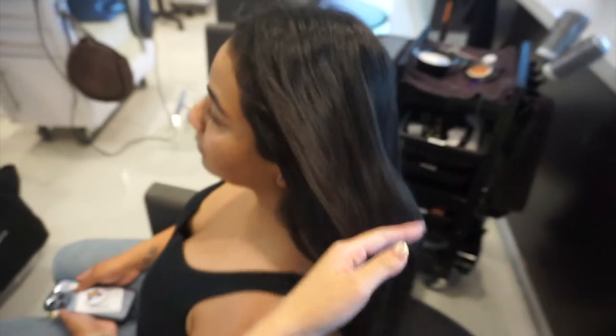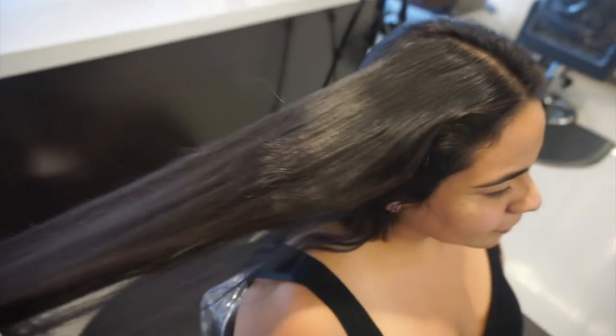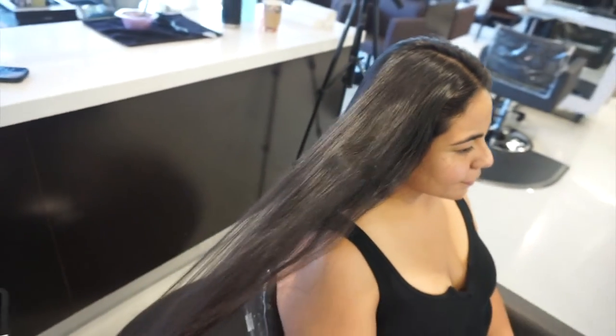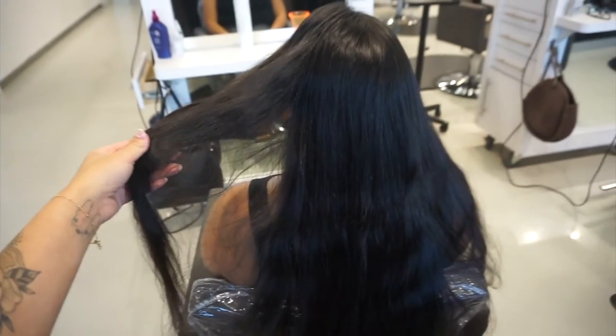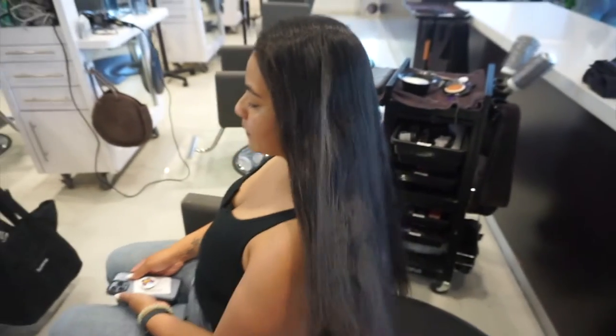Hey guys, welcome back to my channel. So this week's episode, I'm going to do a color transformation. We're going to be doing a creative color, and this client has never actually colored her hair. This is pretty much all of her virgin hair. She said she's never colored her hair in her life, which I was so shocked because it's so rare when you come across a client that has virgin hair, yet alone never colored their hair before.